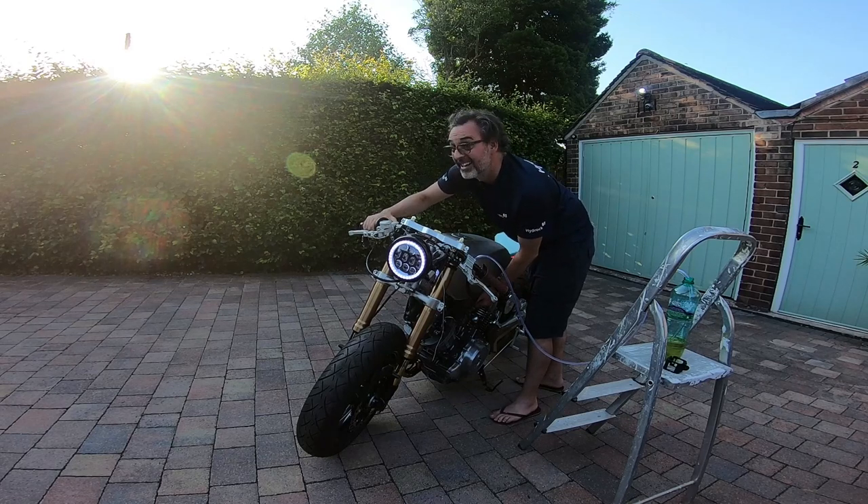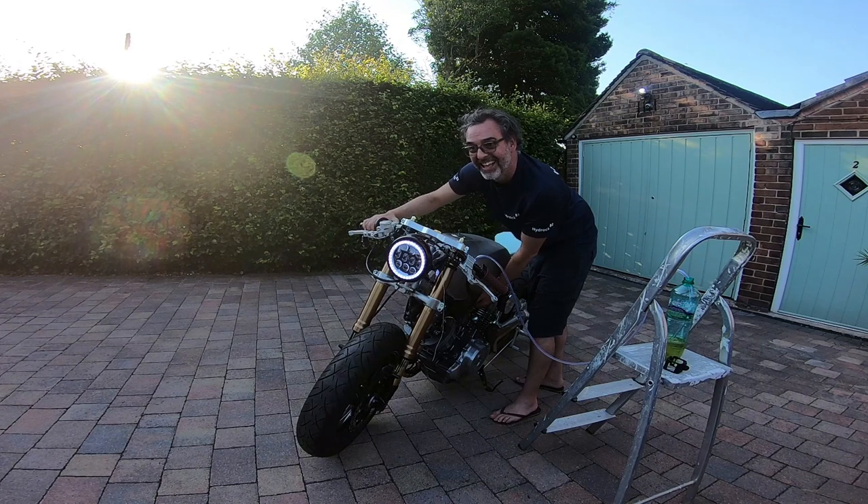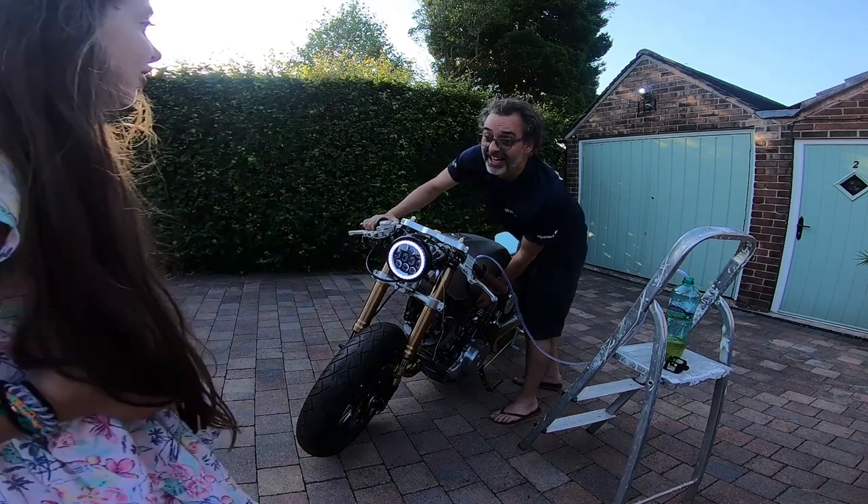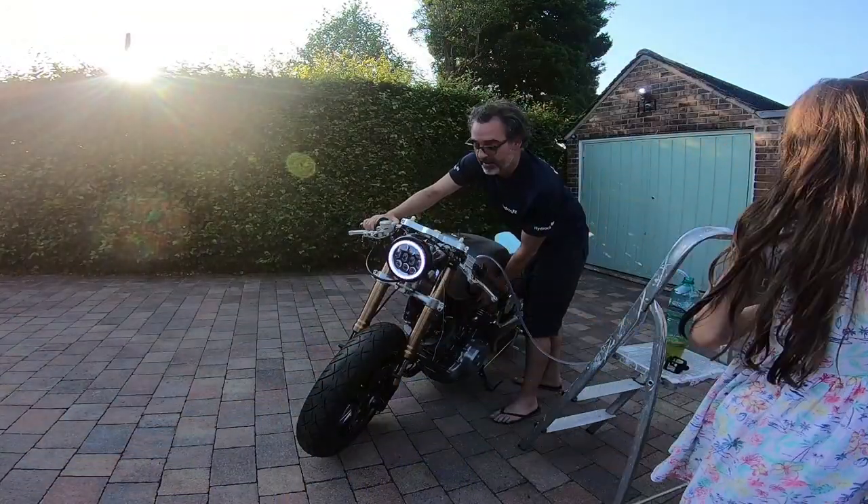What's her name? Haven't given her a name yet. She is a Virago, and that means a warrior woman. Did you know that? Watch out, you're in the way of the camera. It should be Gertrude.